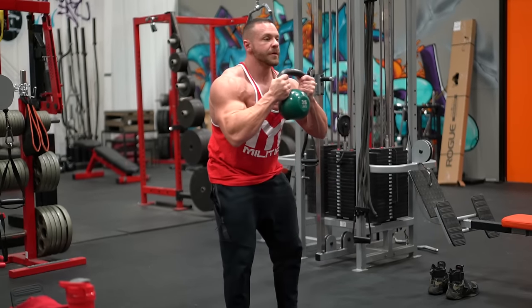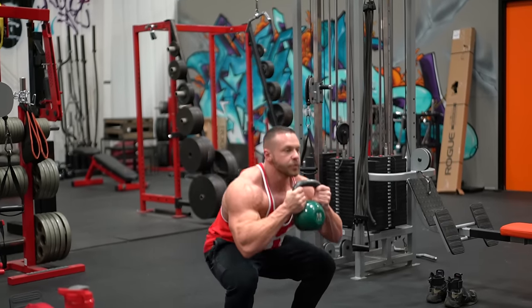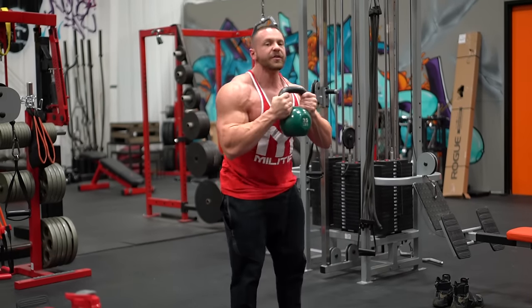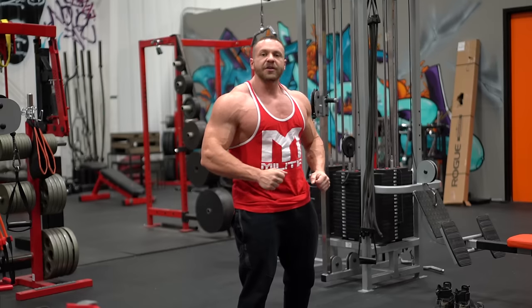Down, up. Nice tight core. You're going to do these with a hip hinge at the top. Tighten your glutes.